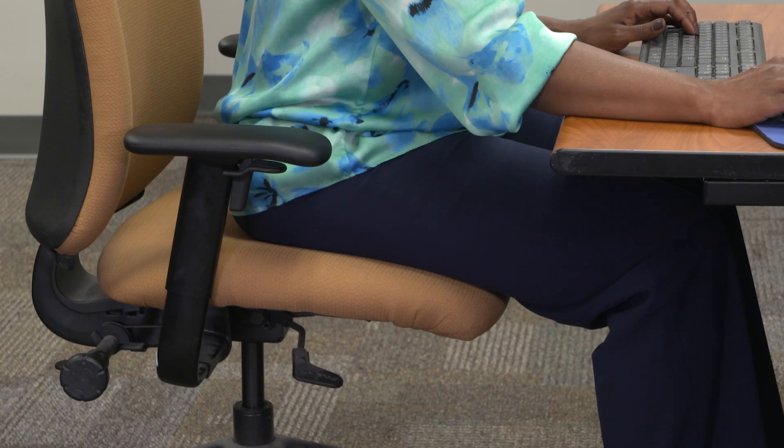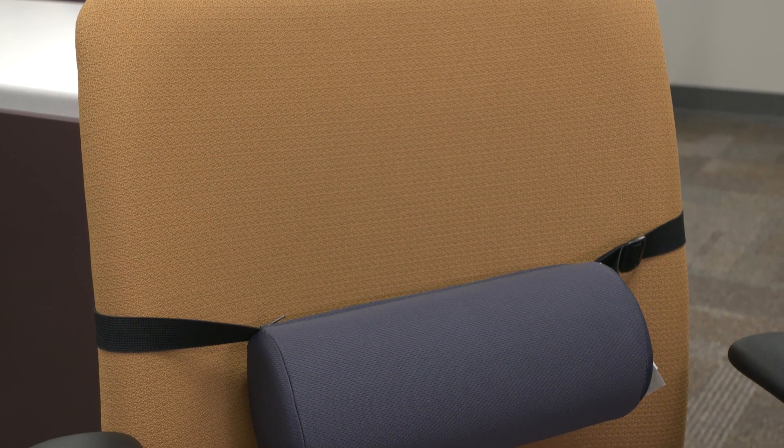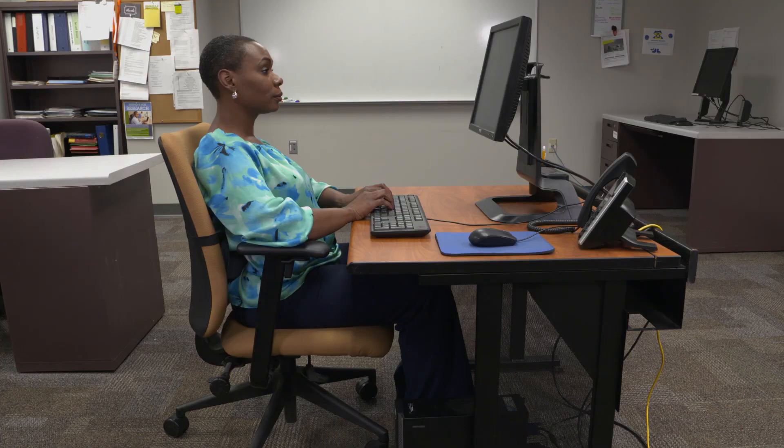There are times when the seat pan length can be too long for people to sit against the backrest, especially if they're smaller. It's rare to have an adjustable backrest that slides forward, so it's best to use a backrest insert or an add-on lumbar roll. These push your hips forward, effectively shortening the seat pan, and also provide back support.